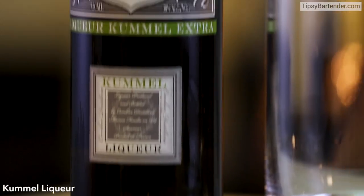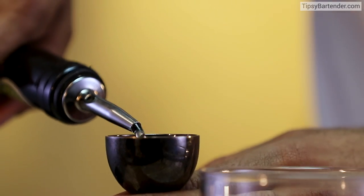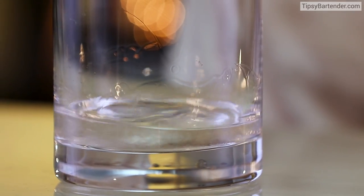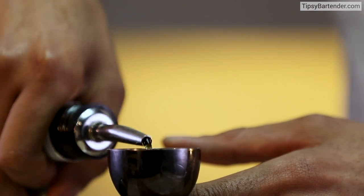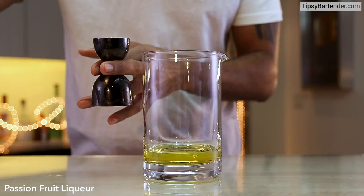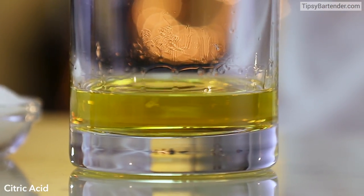We start off with some vodka. Come behind that vodka with some cool male liqueur — it's kind of spicy. Add that in. Beautiful. Follow that up with some sauce — this is bitter. So you notice he's got all these things going on: spicy, bitter, all coming together. Then you have some passion fruit liqueur, which is sweet. Mix that in. Hit it with a little bit of citric acid. Beautiful.